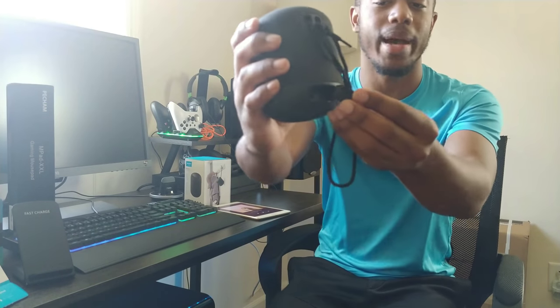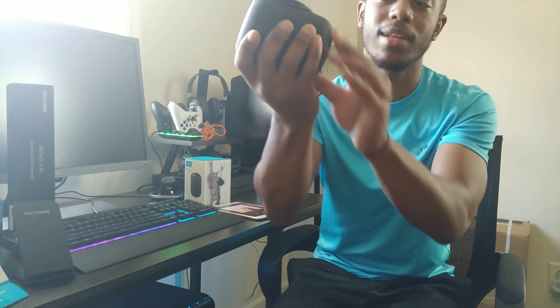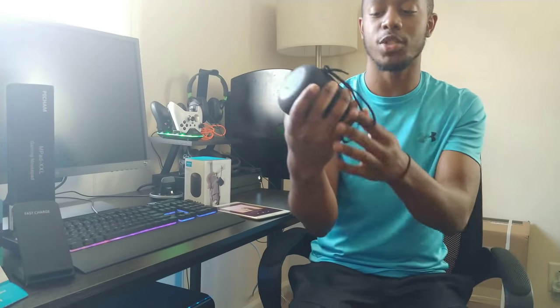On the back there's an auxiliary input, which is great - not a lot of Bluetooth speakers have that. There's also a charging port on the back behind a rubber flap that tucks away cleanly. This thing sounds really really good and I'm super excited to have it - I might even get a second one just to hear the stereo sound. That's the Soundcore Motion Q from Anker.